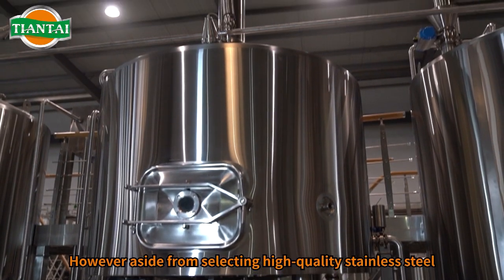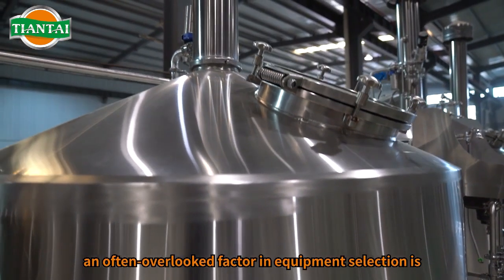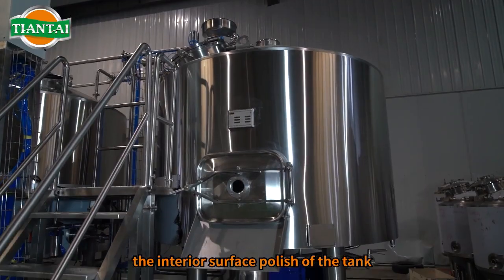However, aside from selecting high-quality stainless steel, an often overlooked factor in equipment selection is the interior surface polish of the tank.